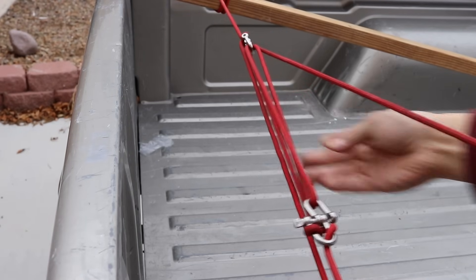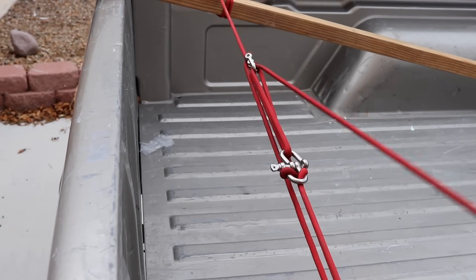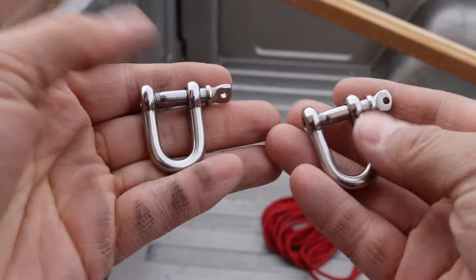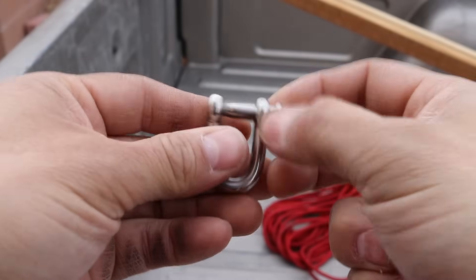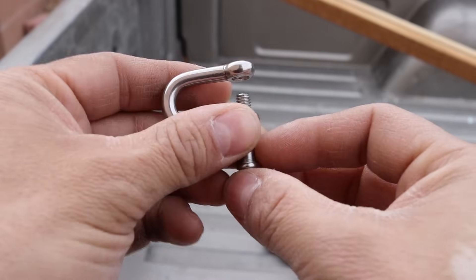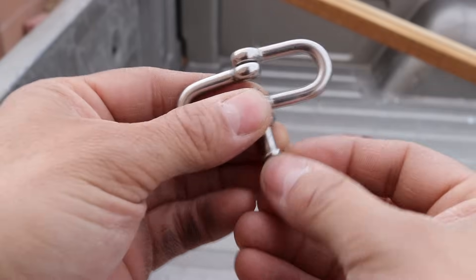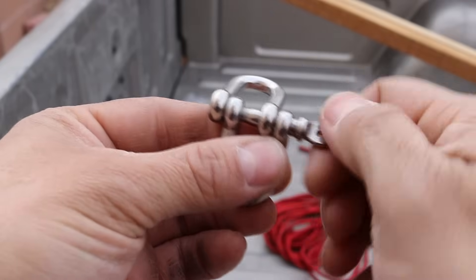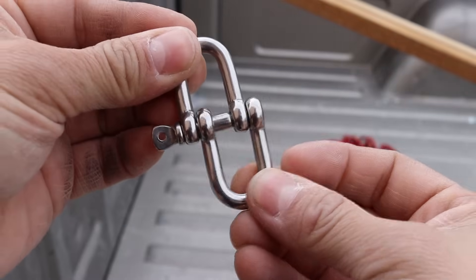And now I have a 4 to 1 advantage. Find yourself a couple of shackles, remove one of the pins. On the other shackle, open it up and slip the first one through just like this, then close it back up. And what you effectively have is a loop with a hook on it.